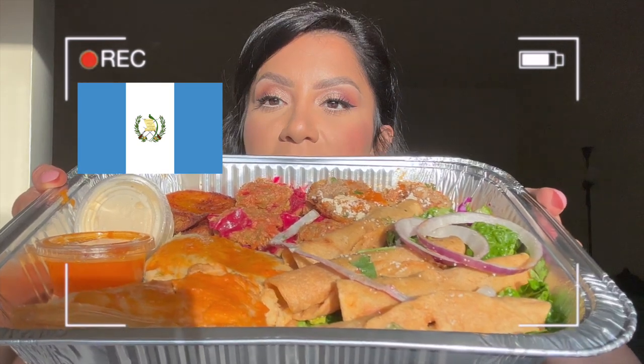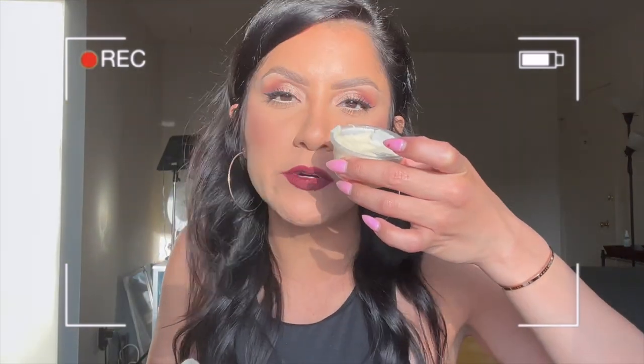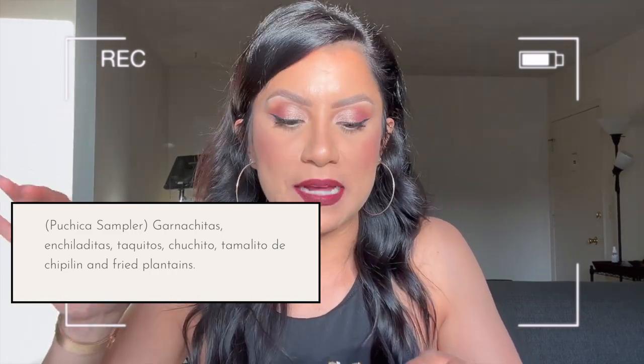This platter has a tortilla underneath and brings a bunch of different things. It has garnachitos, enchiladas, taquitos, chuquitos, tamales de chipilin which I also got, and fried plantain. I love Central American cream — it's like a sour cream, my favorite. Look how pigmented this lipstick is! Let me show you if it transferred now that it's been on the lips. Yeah, it does transfer but it's super pigmented. The sun is beaming now that the time changed.